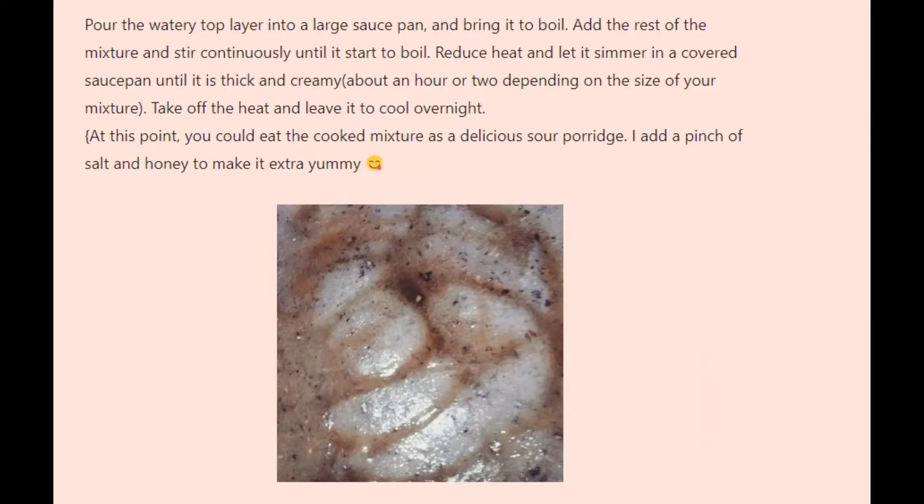Step 2: The next day, you will see that the mixture has separated into two, with a sour watery layer on top and the rest of the mixture at the bottom. When you open the lid of your container, the mixture will be slightly foamy. Pour the watery top layer into a large saucepan and bring it to a boil. Add the rest of the mixture and stir continuously until it starts to boil. Reduce heat and let it simmer in a covered saucepan until it is thick and creamy — about an hour or two depending on the size of your mixture. Take off the heat and leave it to cool overnight.